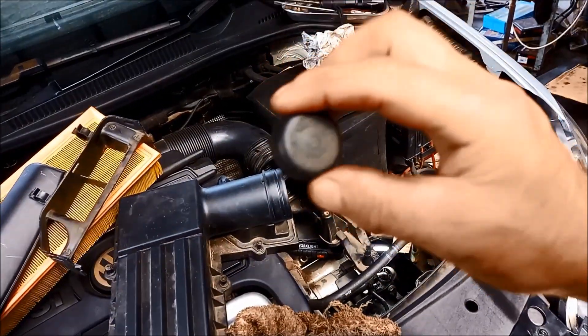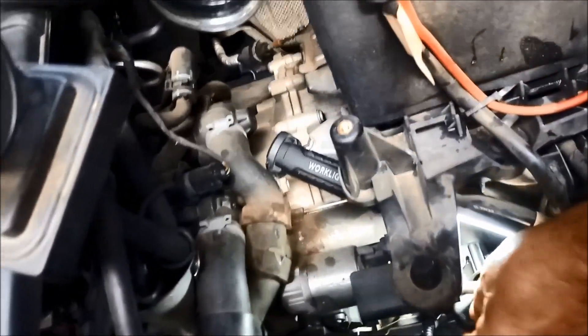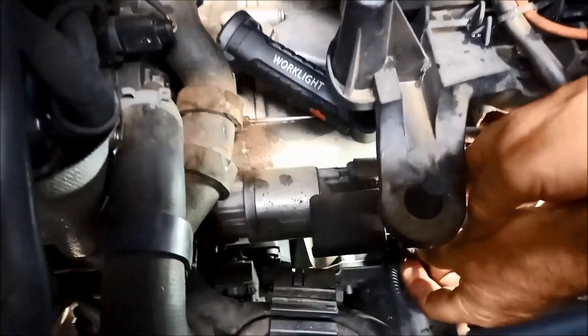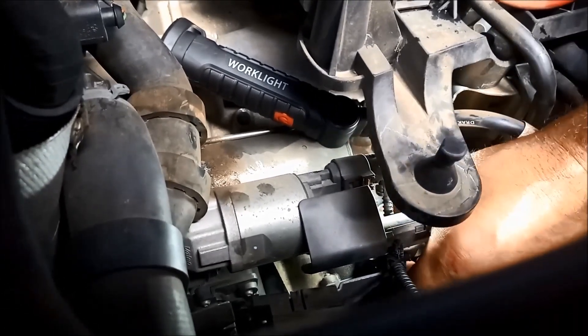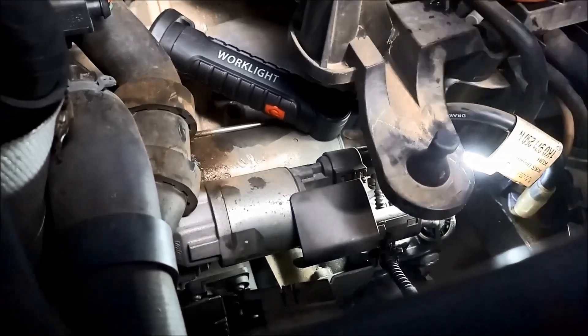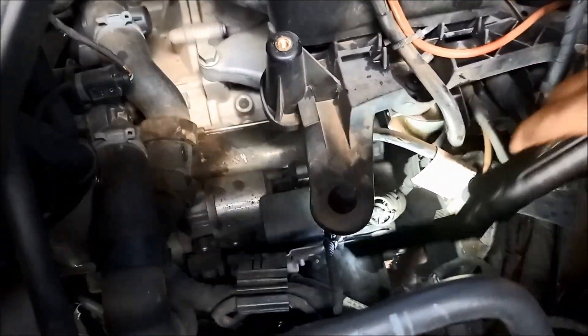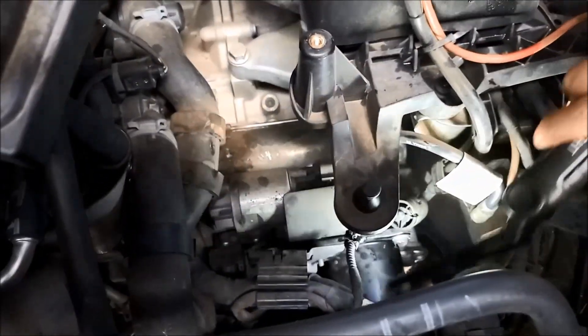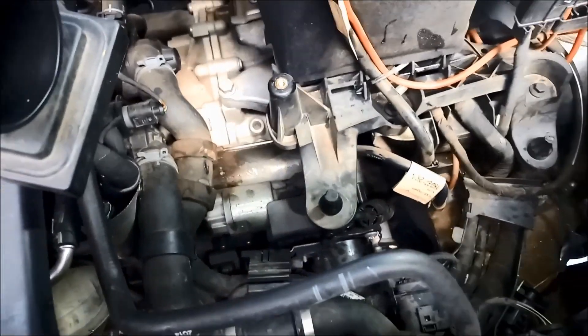Put the cap back on and it should just click in. There we go — you heard the little click. Just give it a wriggle, make sure it doesn't pop off, and double check that you haven't spilt any. Sometimes you don't see the stream of oil going everywhere. We've got a couple of drops there but it's all good.